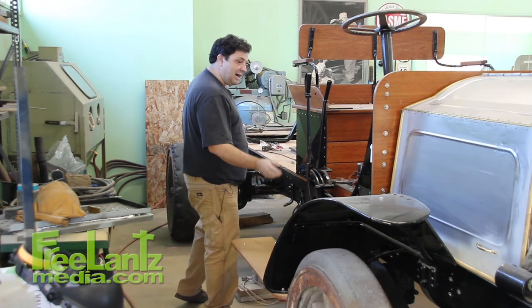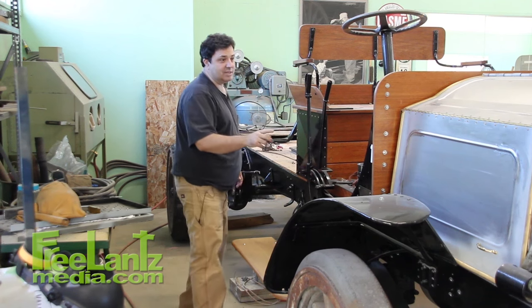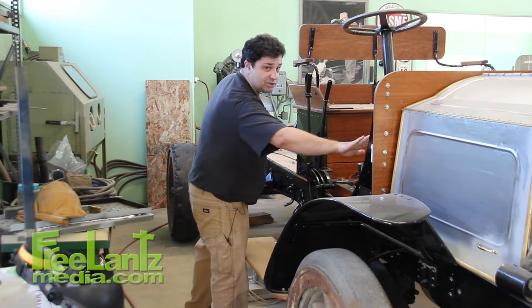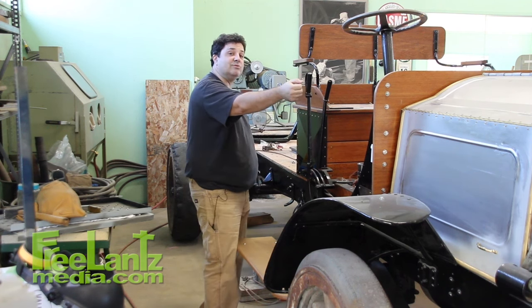The brakes on this thing are completely mechanical. One set is driven from this lever, one set is from the pedal — which turns out to be handy, because the last time I tried to stop this thing, you put your foot on that pedal and push as hard as you can, and you pull back on this lever as hard as you can.